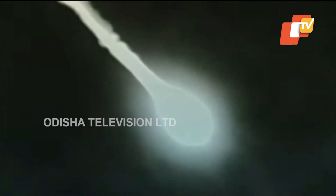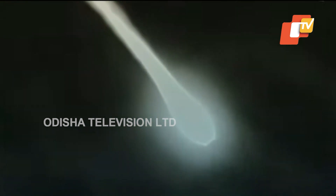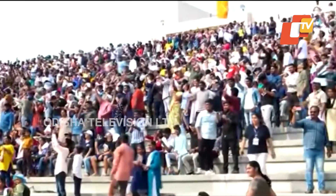The trajectory during the atmospheric regime is to have the least angle of attack with respect to wind, so that the launch vehicle structures experience lesser loads. The S200s are 26 meters long and 3.2 meters in diameter, carrying 202.6 tons of propellant.